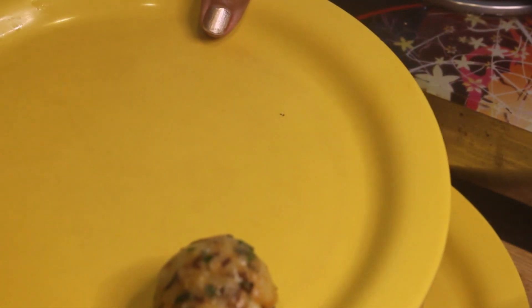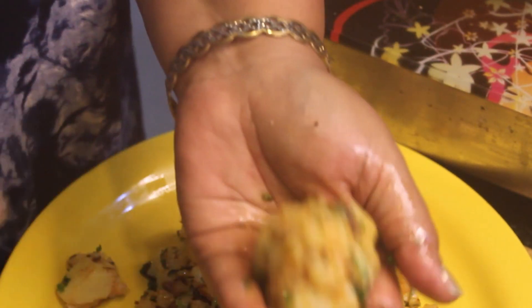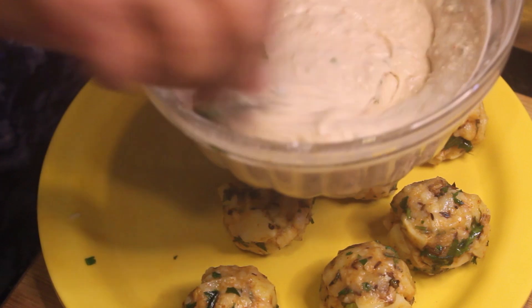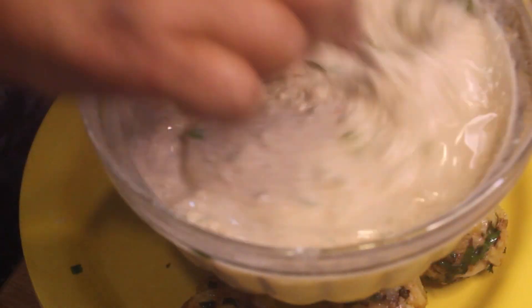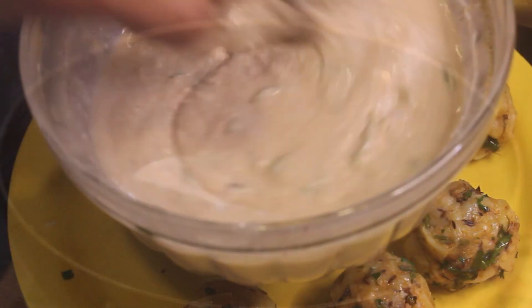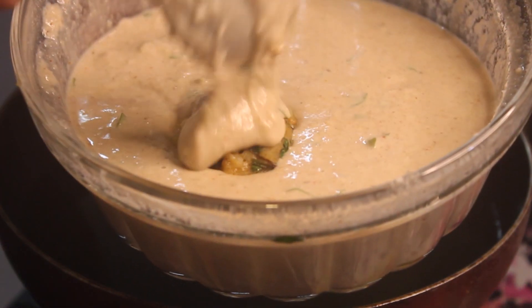We will make a ball like this and put it on a plate. Now we are going to add the batter. You can use the best method to make the batter. We have made the batter. Next we will add a little bit more water in the pan, mix it well to a perfect consistency.